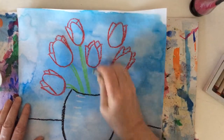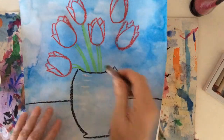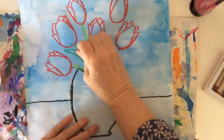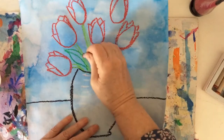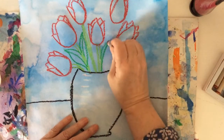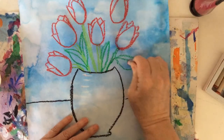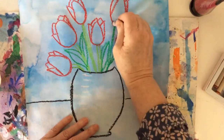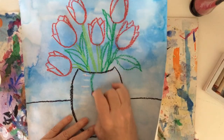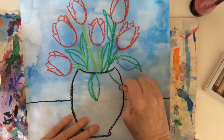You'll notice that I'm doing two lines for the stems. I'm going to use the dark green so you might see it better. For tulip leaves, you would start with a slightly curved line like this and then go like that. Make sure all the tulips have got a stem. I'm also going to do a couple of leaves hanging over the edge of the pot.